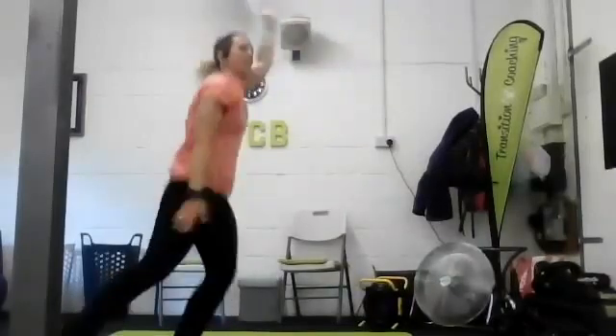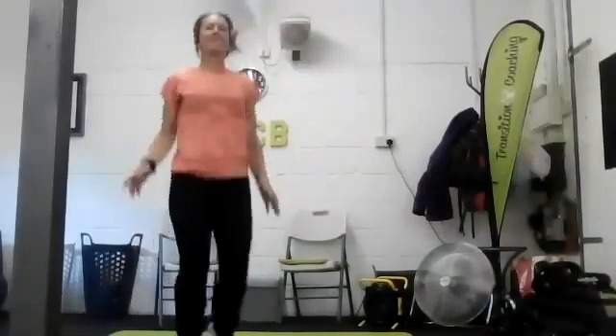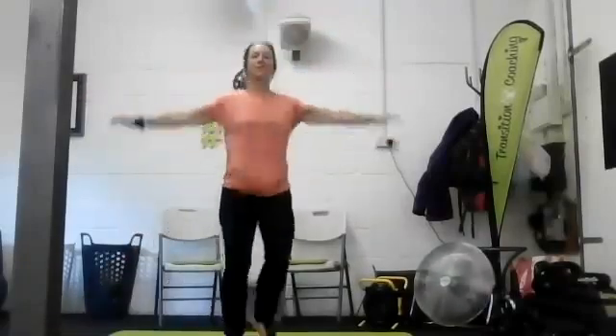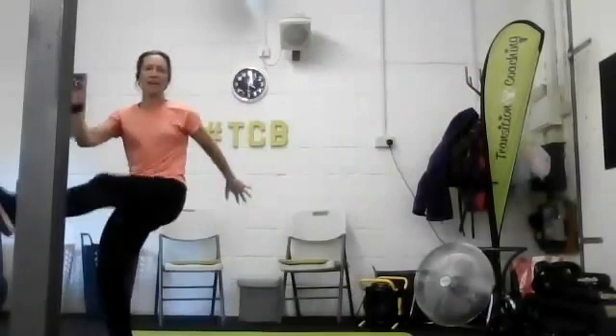Five, four, three, two, one and then skipping with arm circles. Just nice and light on your feet, tiny little circles around. Make sure they're not all floppy and keep changing direction. Back the other way. Three, two, one and we're going shuffle shuffle kick.